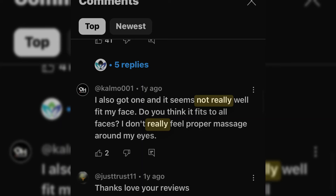I like diving in a little deeper to see what other people think about it. Other people have this product and a lot of them have a different take. KyleMo001 says: 'I also got one and it doesn't really fit my face well. Do you think it fits all faces? I don't really feel a proper massage around my eyes.' That's why I was saying it can definitely be fitted better — it's not as comfortable as it could be.